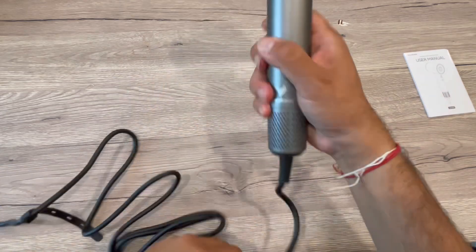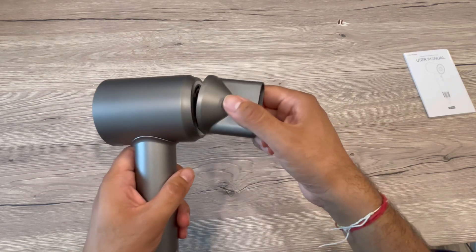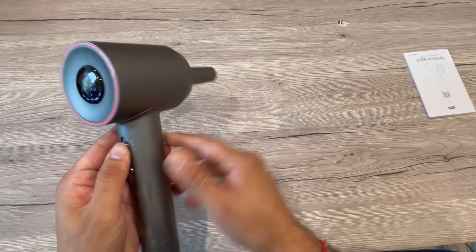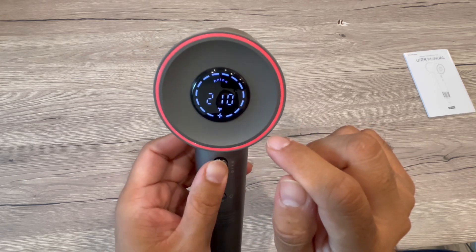Now I'll put this up — here is the hair dryer. The great thing is this is a magnetic connection, so you can see it just closes and sticks right here. You can rotate it in any direction, and you can see the temperature and speed settings right here.